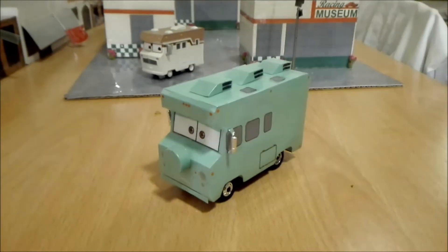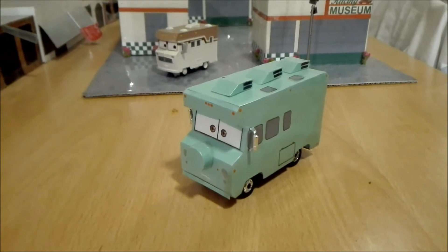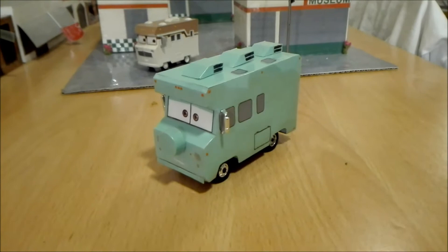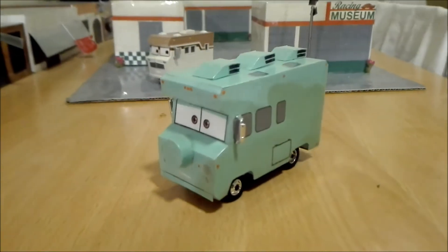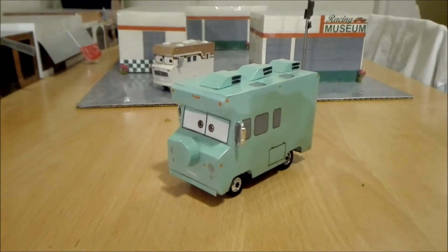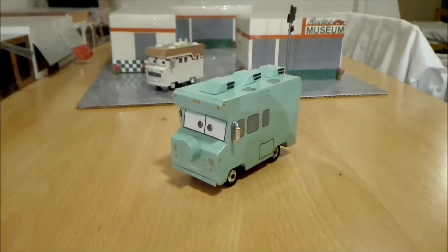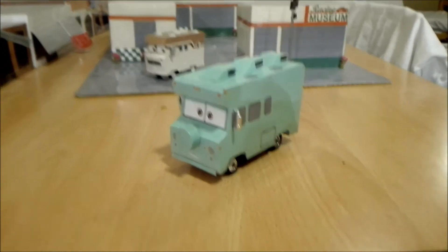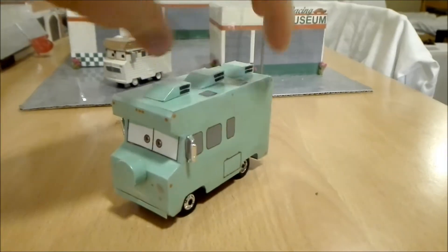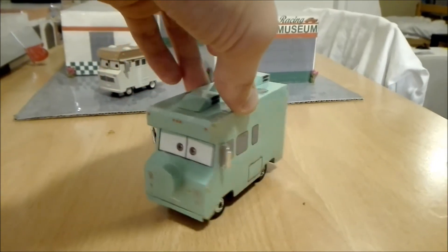So this crazy idea popped up in my head. I was like, I want to have that RFI. But Mattel never released a diecast version of it. So why don't I make my own? So I started making a scratch build, and I just started building it from the ground up.